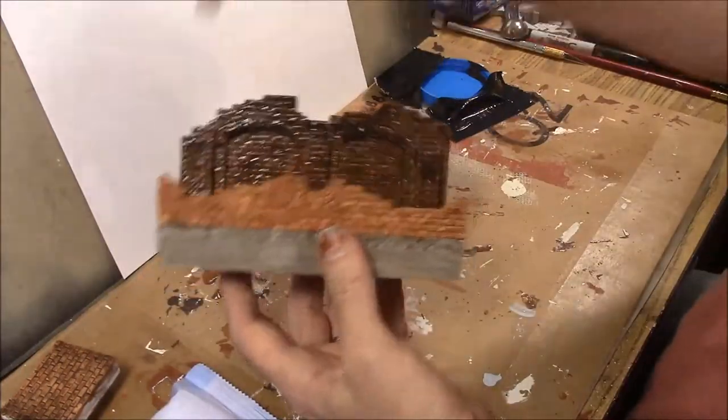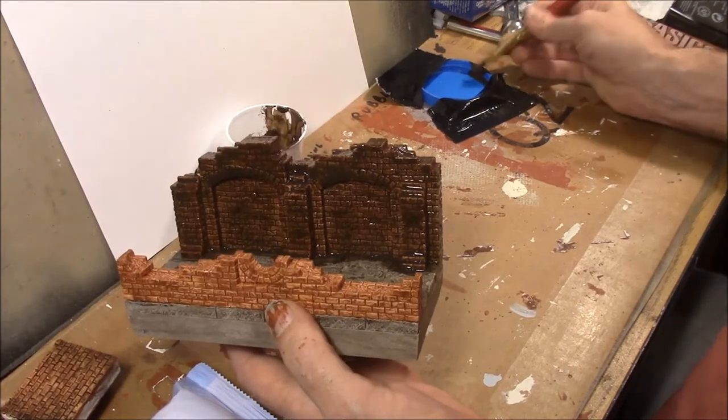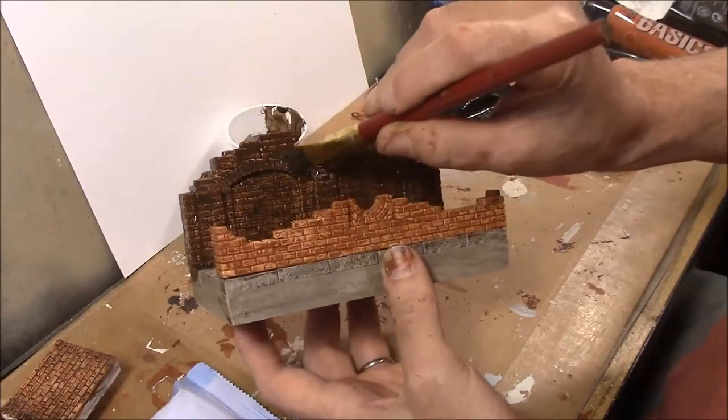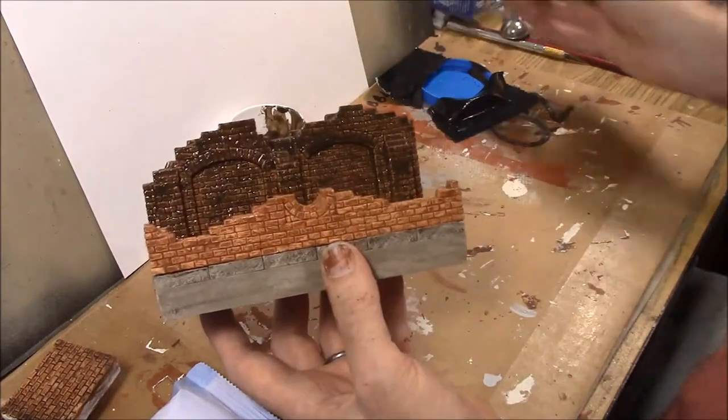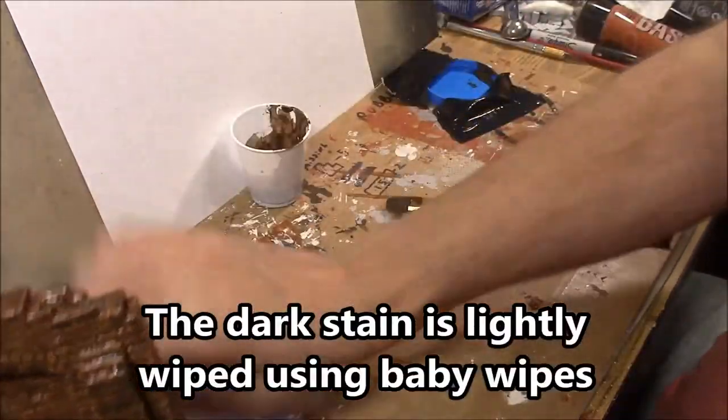We've got everything covered. I'm going to scrape off the brush to get the excess off, and then come down here and mop up drips — like around the top of the arch, it looks really steep. And now it's baby wipe time.